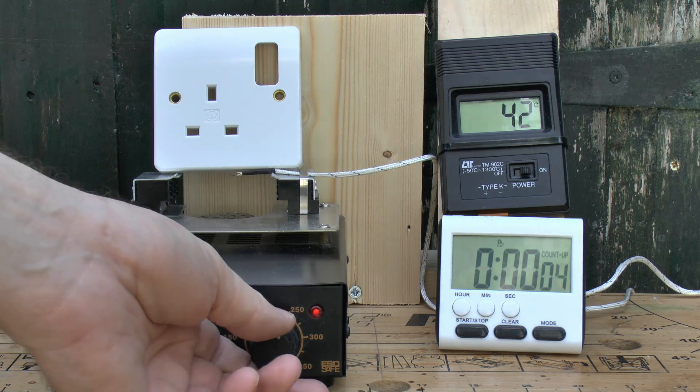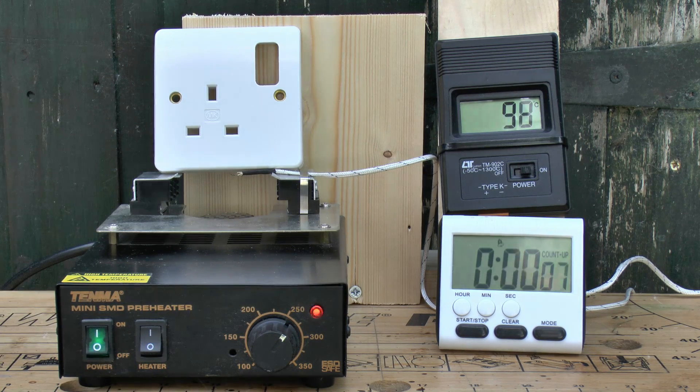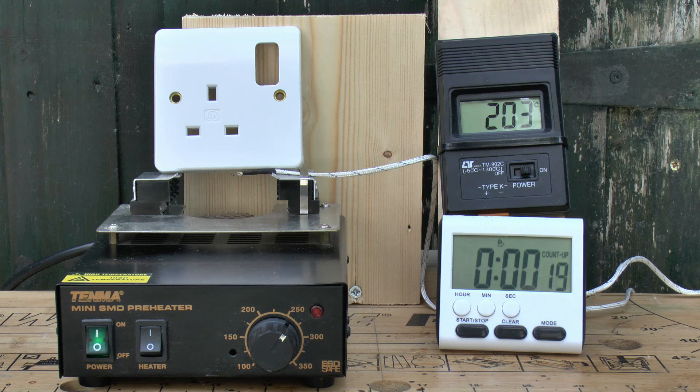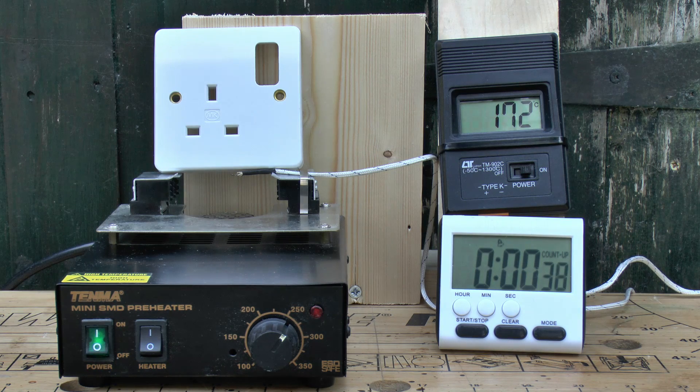We'll start the timer and turn the knob to what it claims to be 250, but as we'll see, the actual air coming out is more like 180 or so. The heater overshoots considerably and then eventually stabilises — it's around 170 to 175 degrees. This is the thermoset, which shouldn't be damaged by even quite a lot of heat, so we're going to leave this running for about 10 minutes and then come back to see what it looks like.